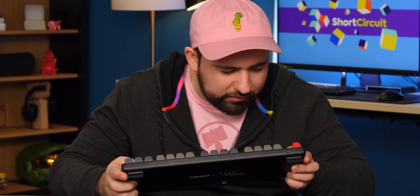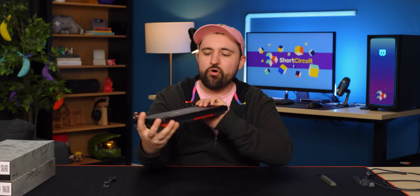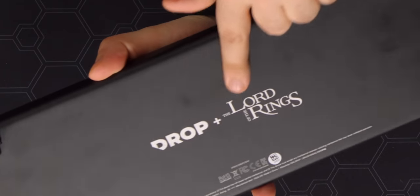I want to take this apart so bad, but I can't — I promised them we would be incredibly gentle. I didn't even notice this: on the back it's got the Drop plus Lord of the Rings branding. Let's open up the other keyboard, see if there are any real differences, and then try them all out.